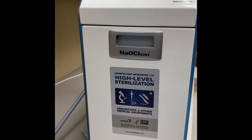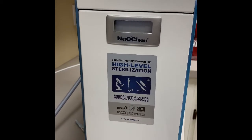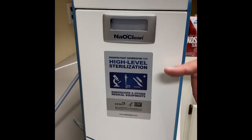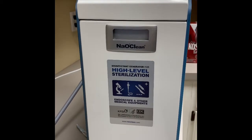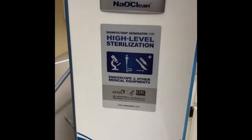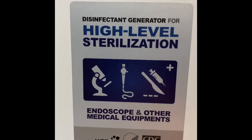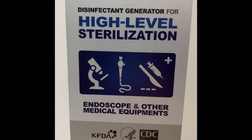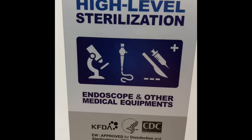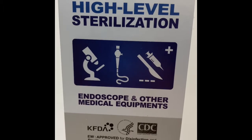Thank you for your interest in BetterWay through NaoClean technology. We have the 450M, which is a medical dental generator. This will create a high-level PPM solution of at least 500 PPM. The machine is made by D&D Electronics out of South Korea. On the front, it's been approved by the KFDA, Health and Human Services of the United States, and the CDC. So it's approved for disinfecting and sterilization by those agencies.